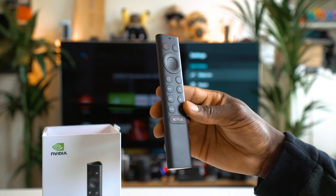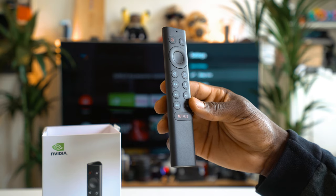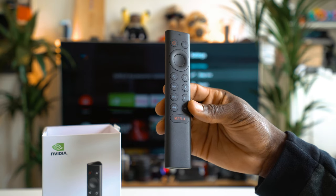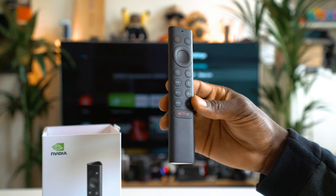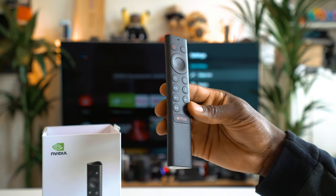As we were talking about earlier with Dolby Vision — this will work on Prime, Netflix, and Google Play Movies will support it very soon as well. Roku doesn't support Atmos and Vision on Netflix, but this one does, so that's something this has one up on Roku TV. The Tegra X1 Plus is up to 25% faster than its predecessor.